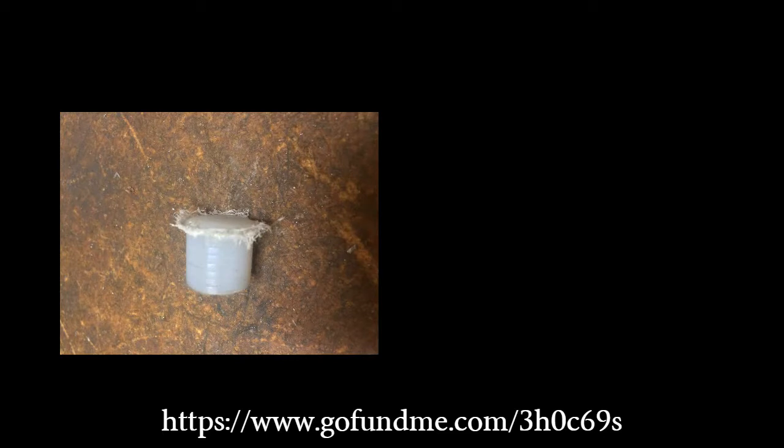Part of the problem was that the intake valve doesn't have as much push clearance as the exhaust valve does, and the spring was a little bit too tight, which made it wear really fast. So I decreased the length of the spring that pushes the valve closed when it comes off the cam, and that helped somewhat.